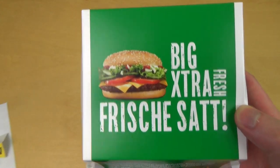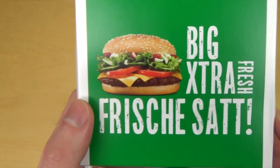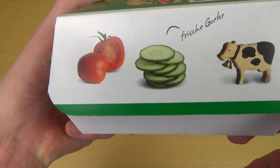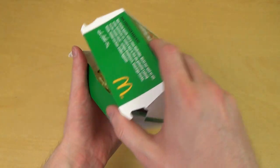It's time for a new burger by McDonald's. It's a Big Extra Fresh, so it's basically very fresh or something. There are gherkins, tomatoes and so on and so forth. Let's check it out — let's open the box.